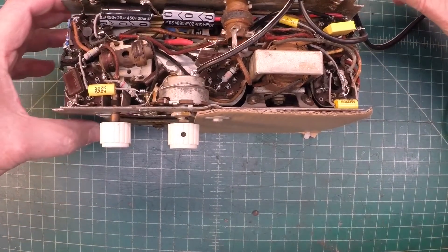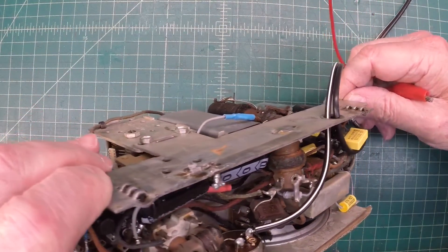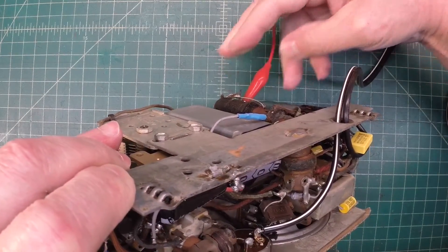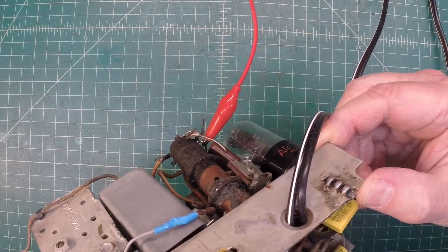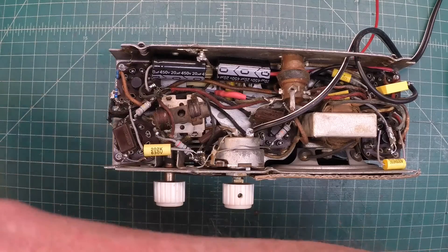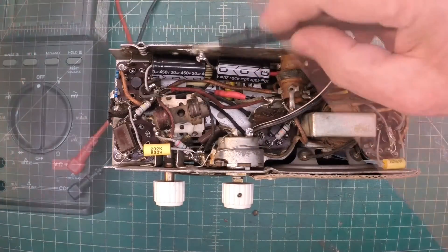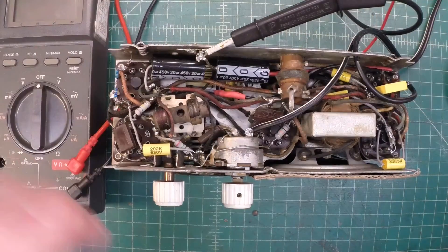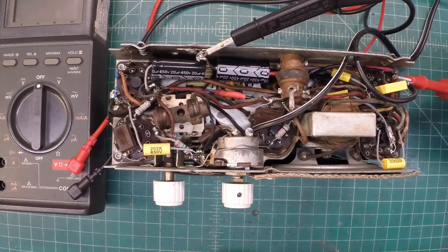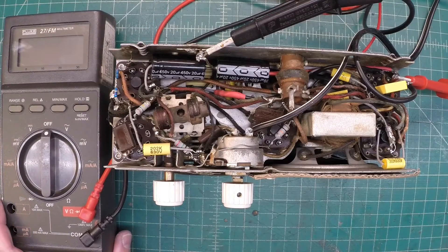Let me get a temporary antenna hooked back up to the antenna coil. Slide this back and get my multimeter over here where we can keep an eye on the B-plus voltage when we bring this up.